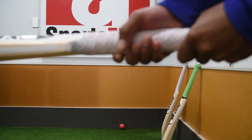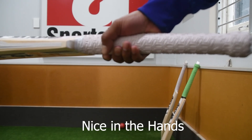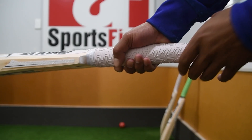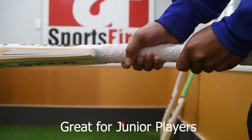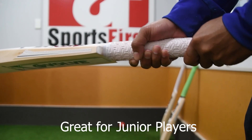Beautiful feeling in the hands, so it's going to be perfect for our Junior players. Other features that are really prominent are great weight and great balance. They're on the lighter side, so if your Junior player is a bit smaller and still developing their muscles in their stroke play, these bats are going to be perfect for them.